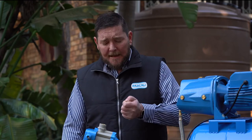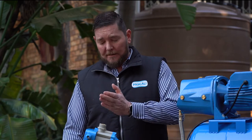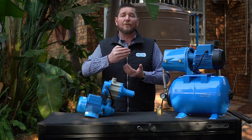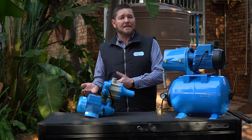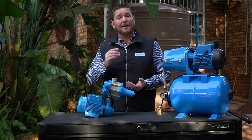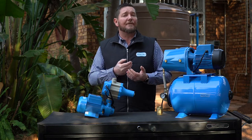First of all, does the pump have water? Are all your valves open, getting water into the pump and then delivering it to your house? Are the valves open to your house? That would also cause the pump not to start, because if there's no movement of water or no pressure loss that the pump can sense, then your pump will not switch on.